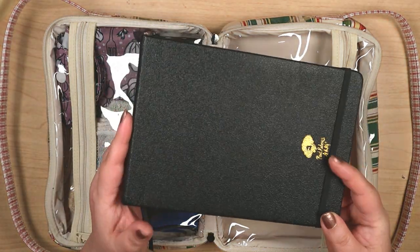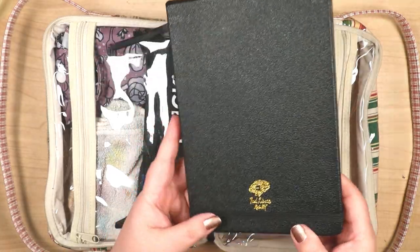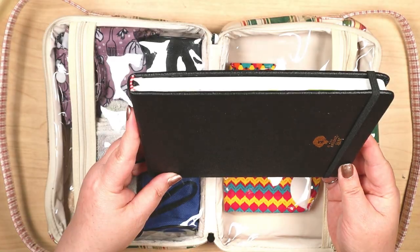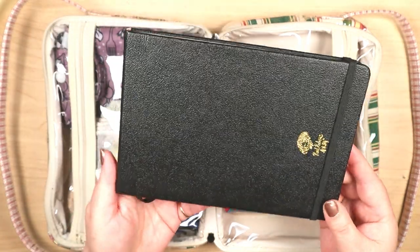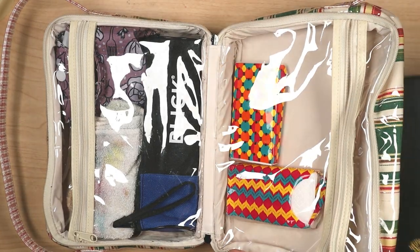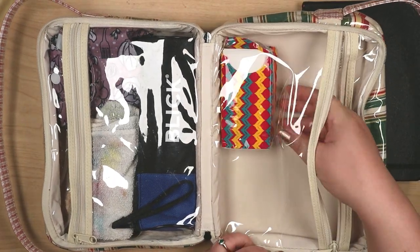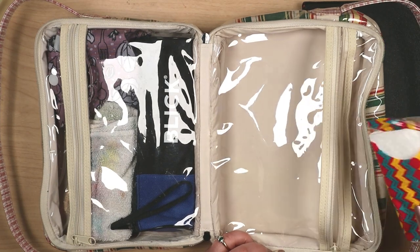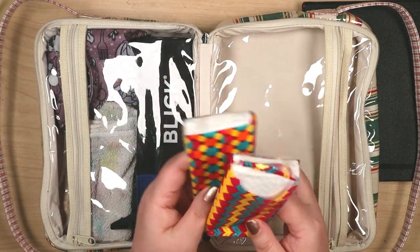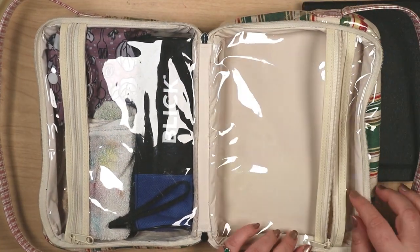One was the watercolor sketchbook from Paul Rubens. The dimensions are 5.3 inches by 7.6 inches, the paper is 100% cotton, 140 pounds, and hot pressed. There was enough space to add a second book of similar size, but I only needed the one, so I slipped in a couple of packs of facial tissues instead.